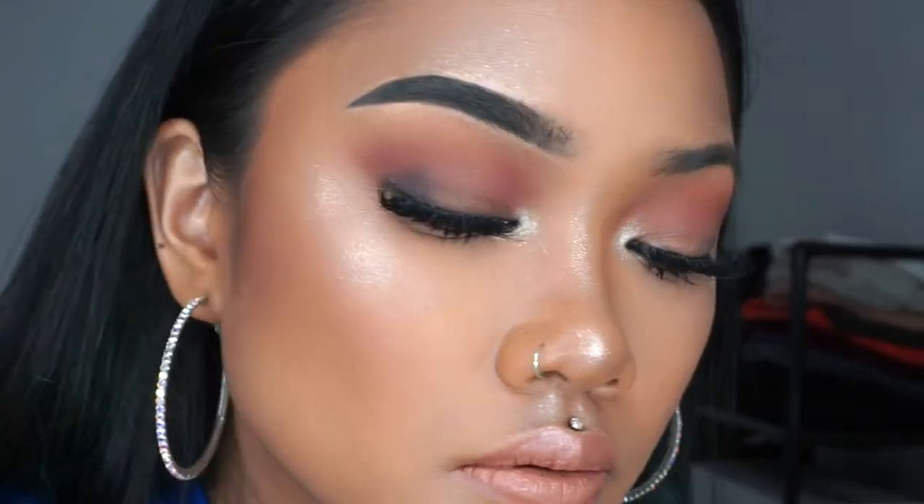And that is the final eyebrow look — I'm going to do this other eyebrow off camera. Look at the difference though. And this is the final look — these are the final brows.